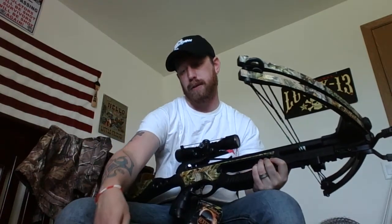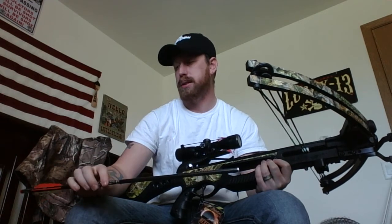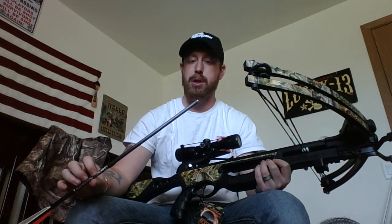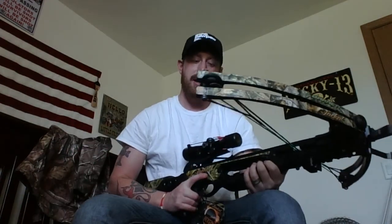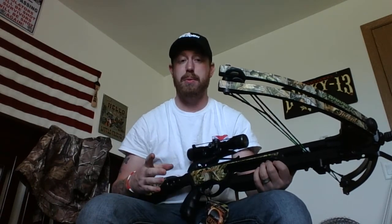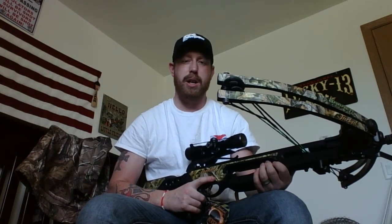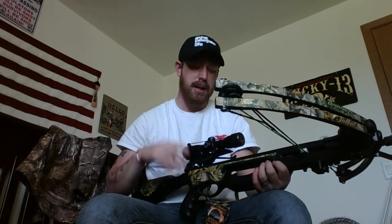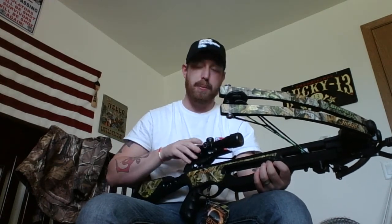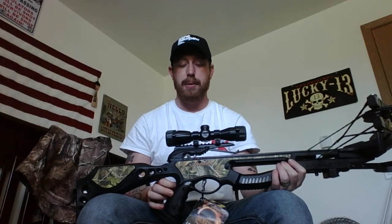Luckily I picked up a pack of six Easton Bloodline crossbow arrows. These did not come with field points, so I had to get field points for crossbows. I tried putting field points I had for my regular arrows and they're too small in diameter — the threads were fine but the diameter was too small — so I don't want to be shooting those.